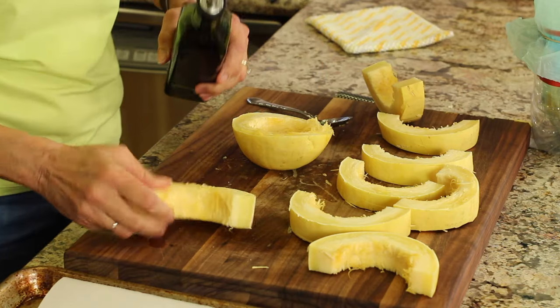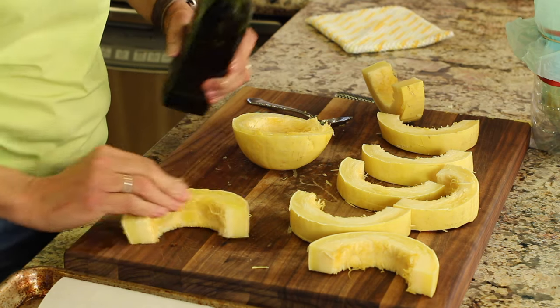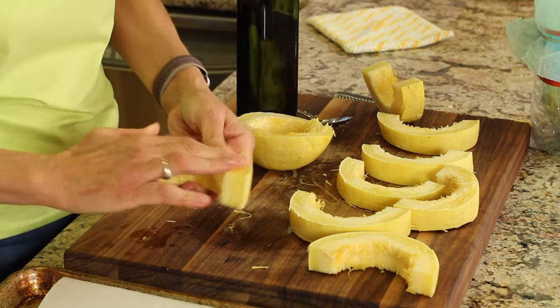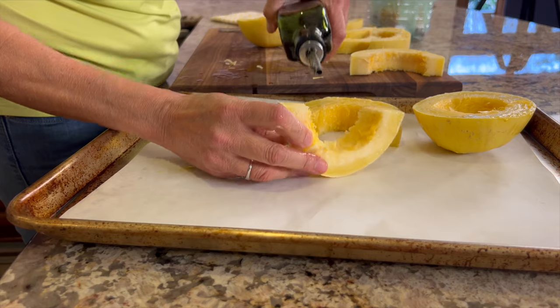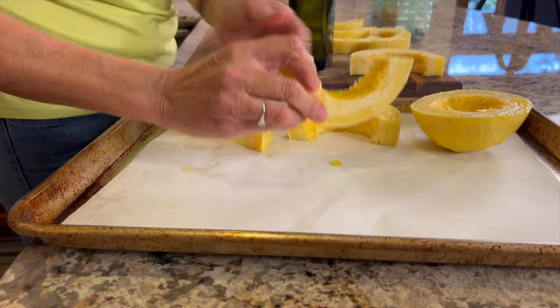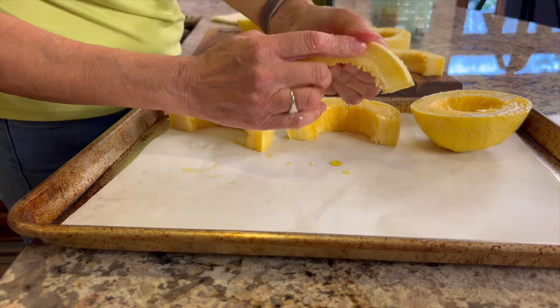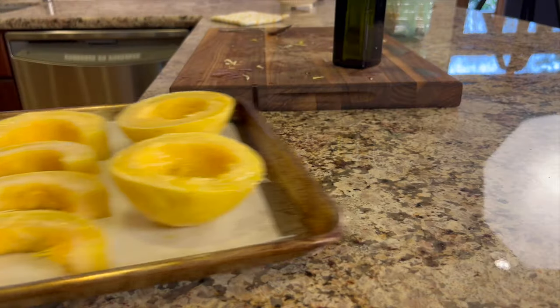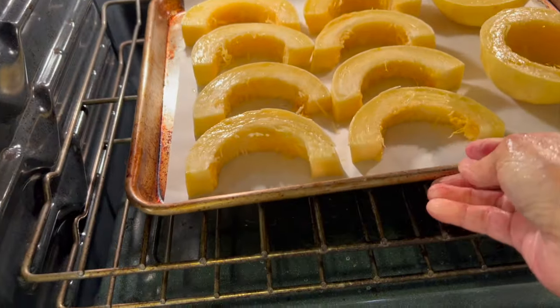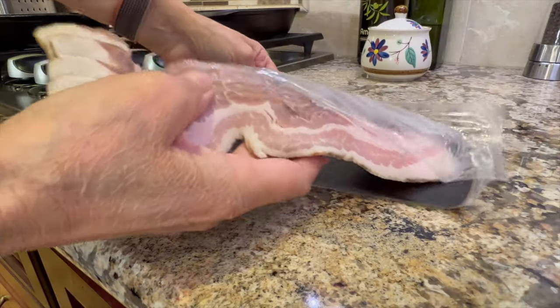Then we're going to drizzle a little bit of olive oil over all of the pieces and just rub it in with your hands. This will definitely keep the squash from drying out as it roasts in the oven, because we're going to roast this for about 45 to 55 minutes. Once all the pieces are coated in oil, we'll pop these right in the oven.